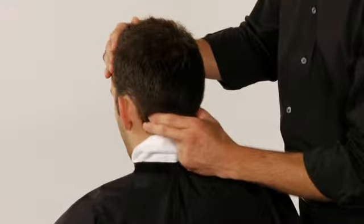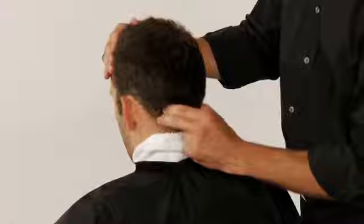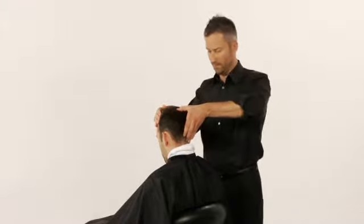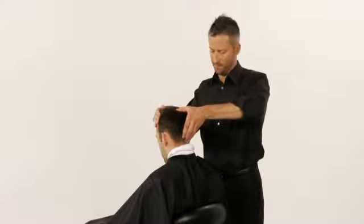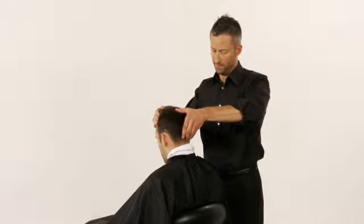Keep one hand along the front hairline. Place the thumb of your other hand on the guest's crown, with your middle two fingers just below the occipital bone. Press on this spot. Rotate your fingers in a massaging motion for a count of three.